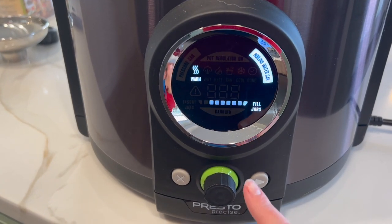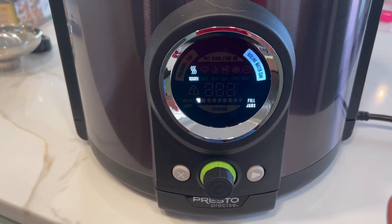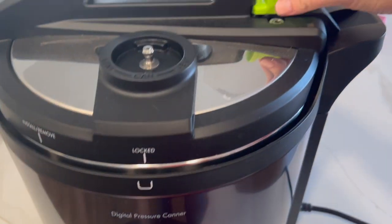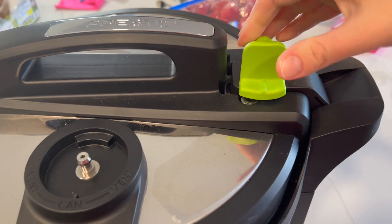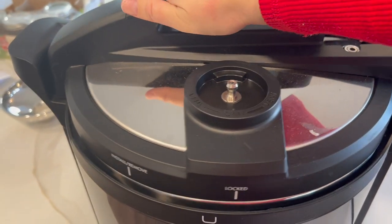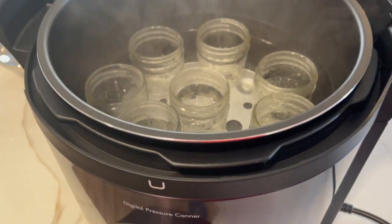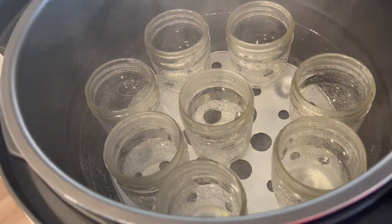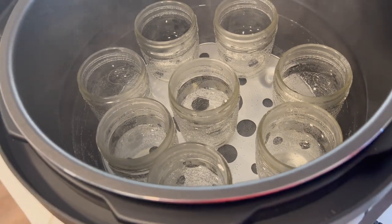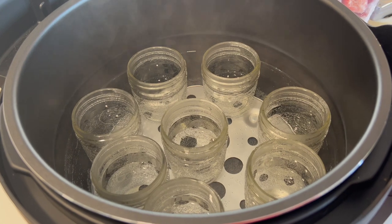Our jars are done warming — it now says 'fill jars' and it really only took a couple of minutes. So we're going to open that to unlock it, take off our lid, and pour all the water in these jars back into the canner. Then we'll add some more water with our kettle.